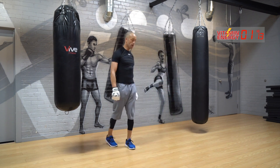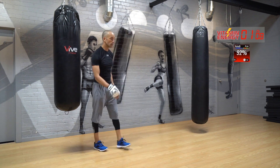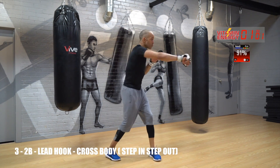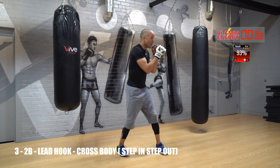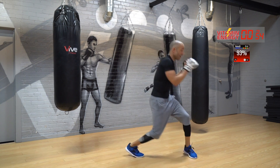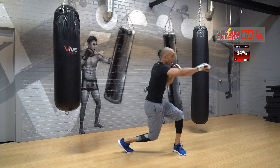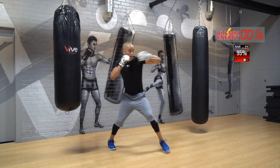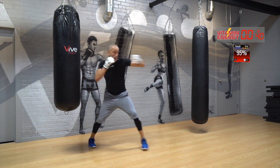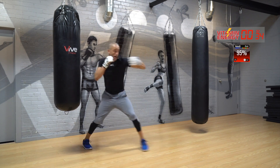Rest. Again — 93% guys, we're working hard, hope you're working hard too. Let's go — three, two to the body, go. Hook, cross body, hook, cross body. Come on, let's go — five more seconds. Good.